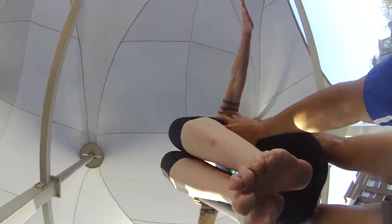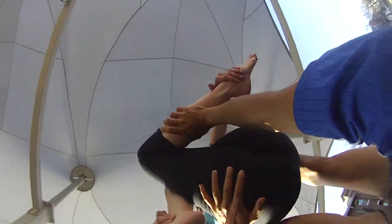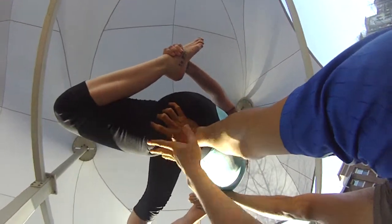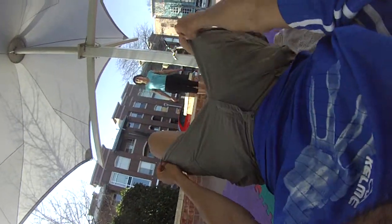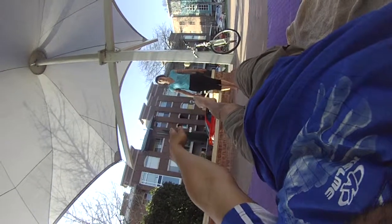There it goes again. So I've got to catch a little better — the heel. Nice. Nice there. Beautiful.